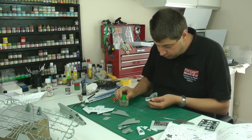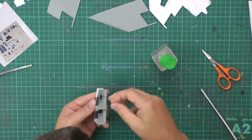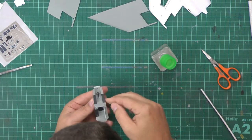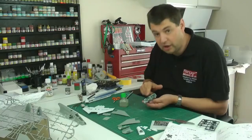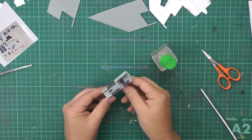A little bit of glue goes down first, then we just sit that in and give it a nudge back and forth to make sure the edges are flush on each side. That will just make it easier when the cockpit all goes together. So that's the cockpit area done.